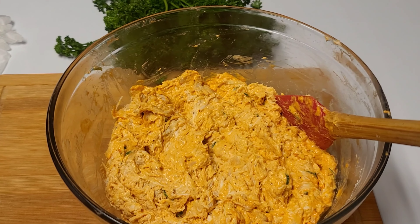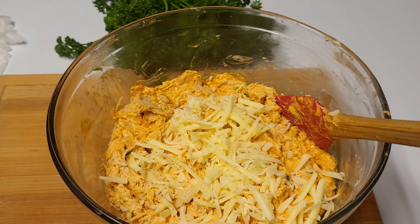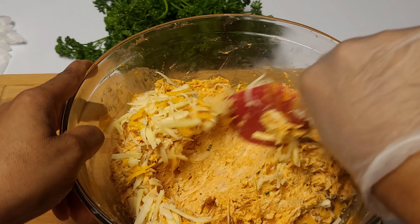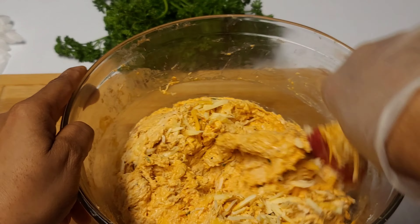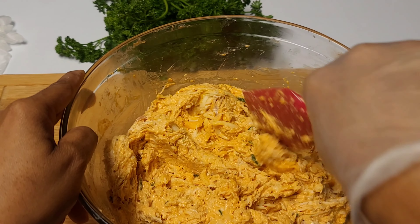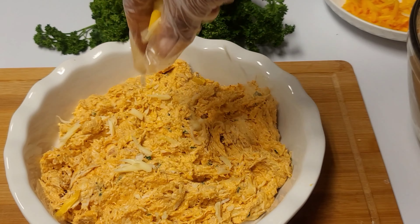Then I'll go in with some cheddar cheese — I'm using Vermont cheddar, that is my absolute favorite. You can choose whatever cheese you like; I just love the cheddar cheese with this one.